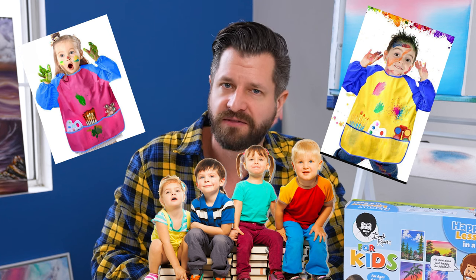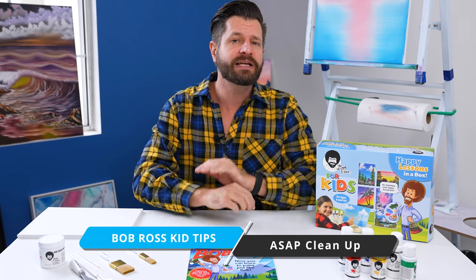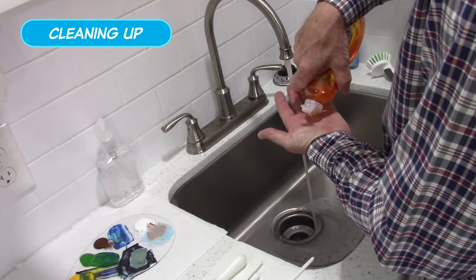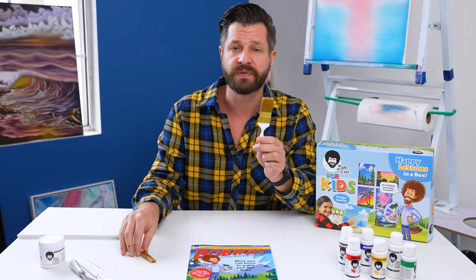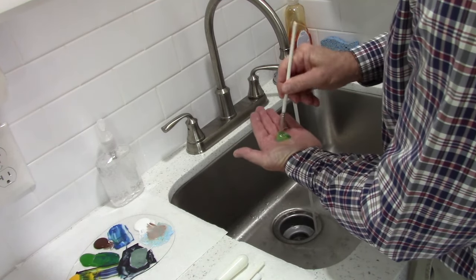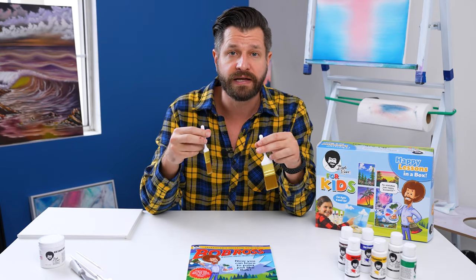After you and your kids finish painting and it looks fantastic, make sure you take all the supplies and clean up right away. You can use soap and water with this kit, which is nice, but make sure you do it right away with lukewarm water. Acrylic paint dries fast — you only have a window of a couple of minutes to a maximum of 10 to 15 minutes before everything starts hardening up in the brushes.